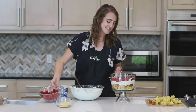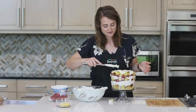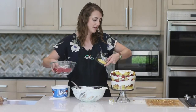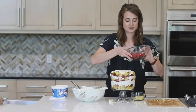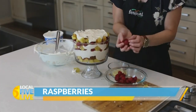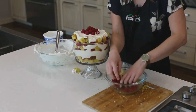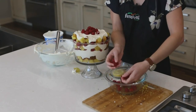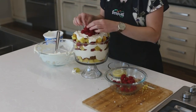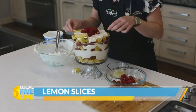If it doesn't end up picture perfect, it's still going to taste awesome. So now I'm going to repeat that — spread that whipped topping around. Then to garnish, I have some sliced lemons along with the raspberries I've been using. You can arrange them however you'd like — I'm going to add raspberries in a pile in the middle and then spread the lemon slices around the edges.